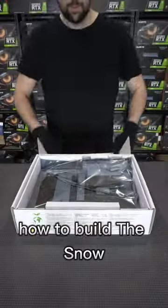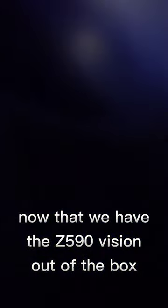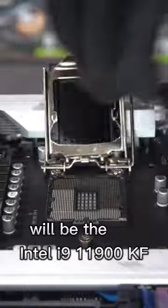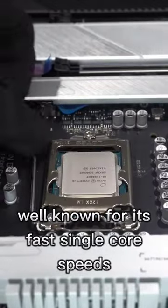Today we're going to show you how to build the Snow, a performance PC in the Lian Li Mini Case. Now that we have the Z590 Vision out of the box, the processor paired with this white motherboard will be the Intel i9-11900KF, well known for its fast single-core speeds.